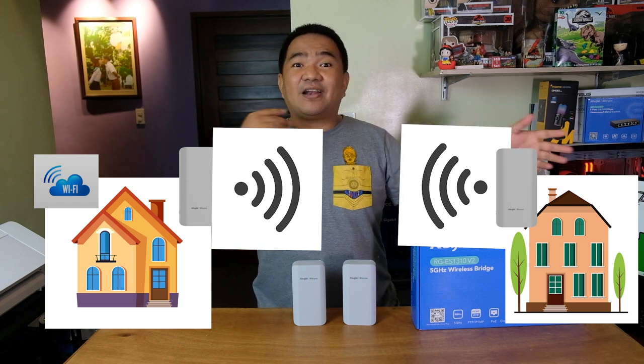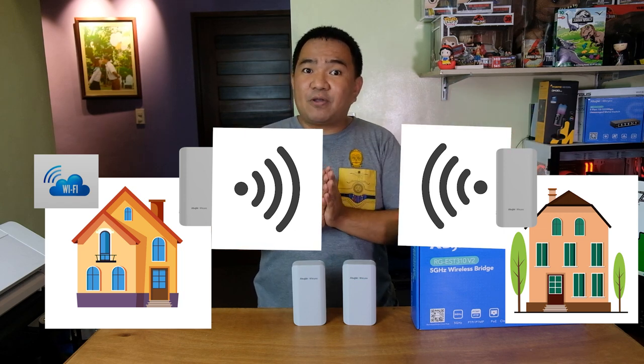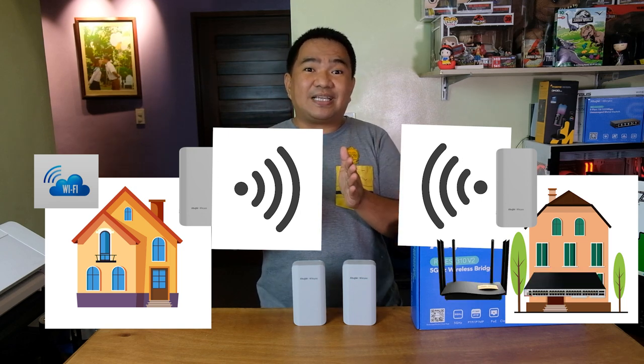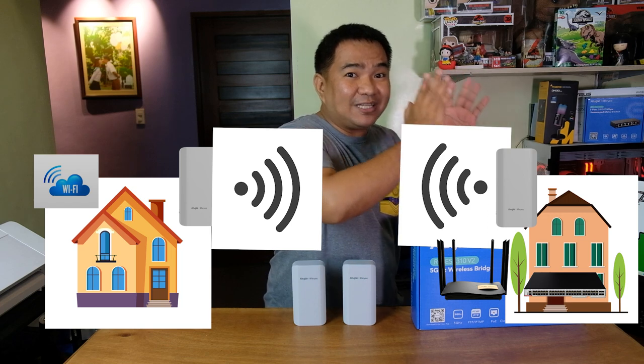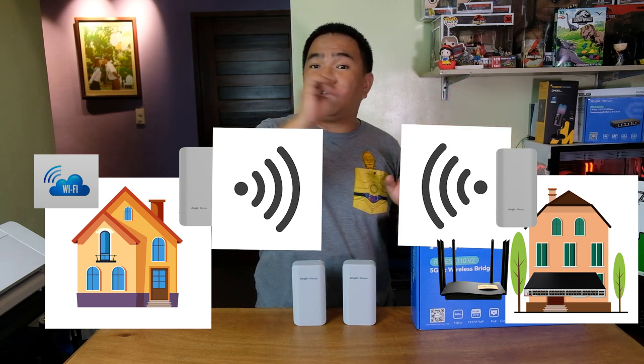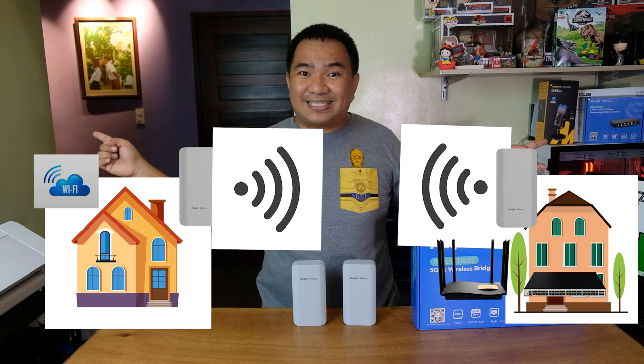Then at your friend's house, he can directly connect to the bridge, or maybe connect a Wi-Fi router or a switch to connect multiple devices on that receiver or camera end, and automatically he will be connected to your home network wirelessly.